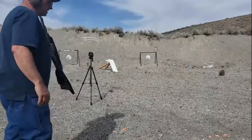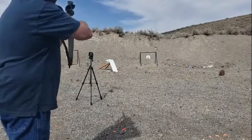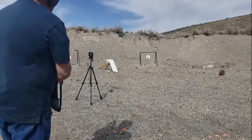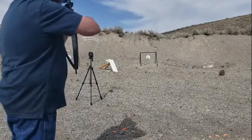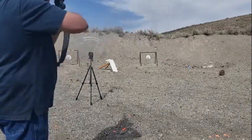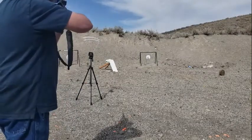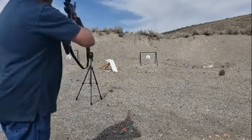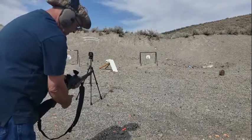Just out of curiosity, I want to see what these 14 grains of 2400 will do — might be too close. 1770 — wow, that's moving for a cast bullet. 1708. 1627 — not very consistent. 1635.